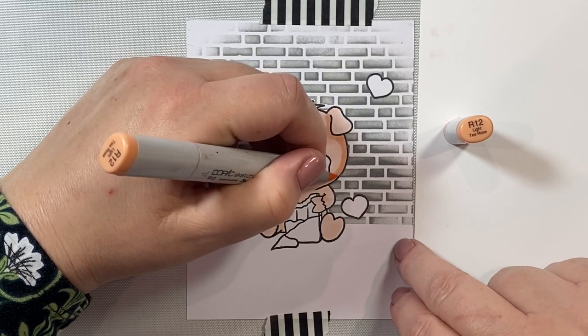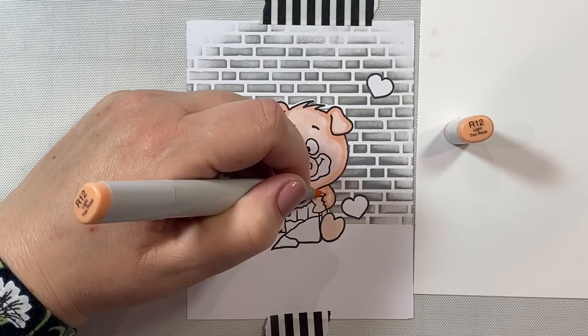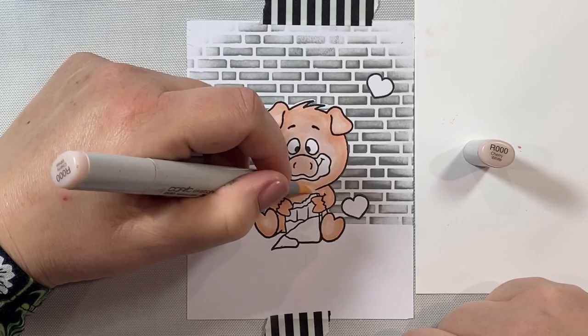I'm going to put some little shadows in with my R12 over that R00 base, and we can see our little piggy starting to come to life. We're going to add some even more contouring, so now I'm going over the edges with an R01 and then R000 in the very center parts of the pig.